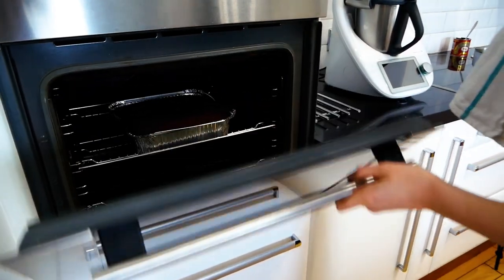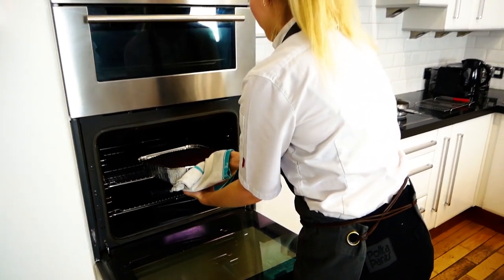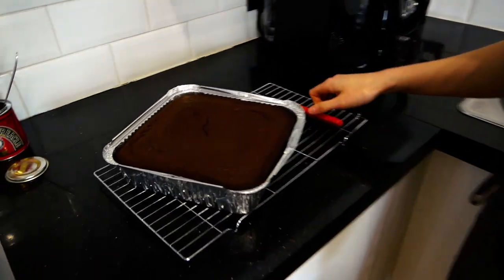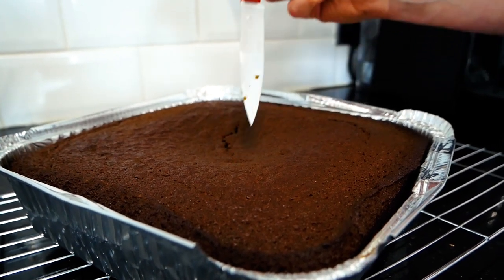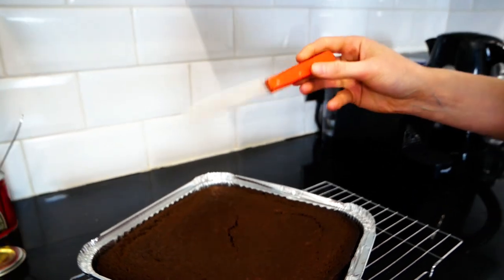The sticky toffee pudding has been in the oven for 45 minutes and we're going to take it out. Just check to see if it's ready by taking a knife and popping it into the centre of the cake. When you pull it out, if it comes out clean with no raw cake mix on it, it means it's cooked.